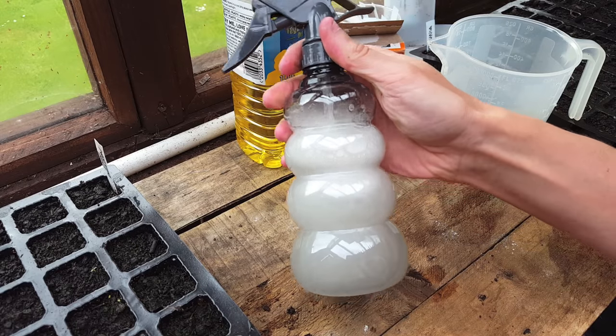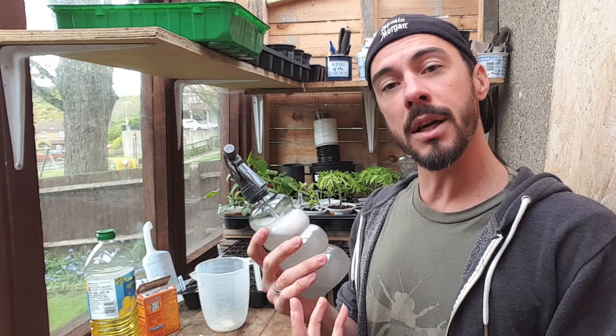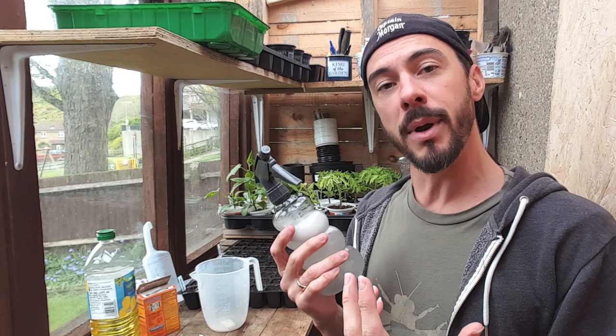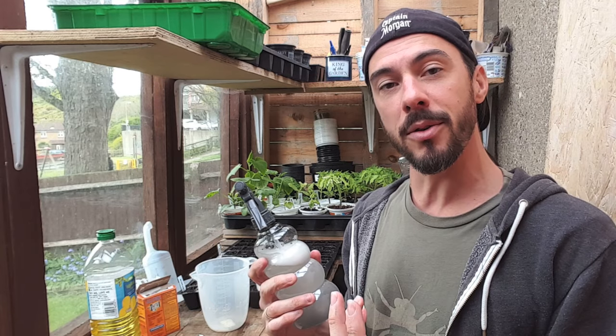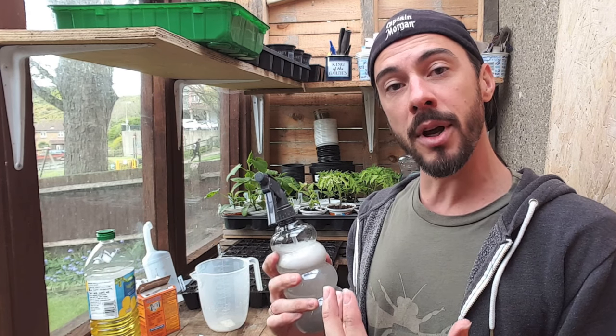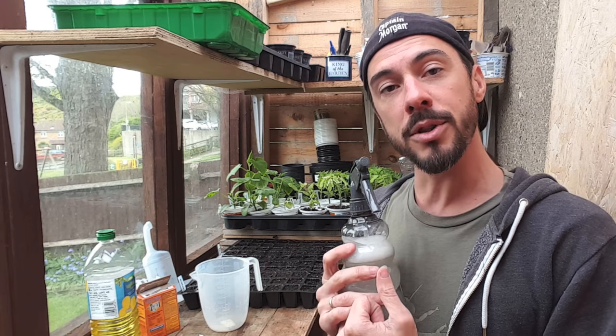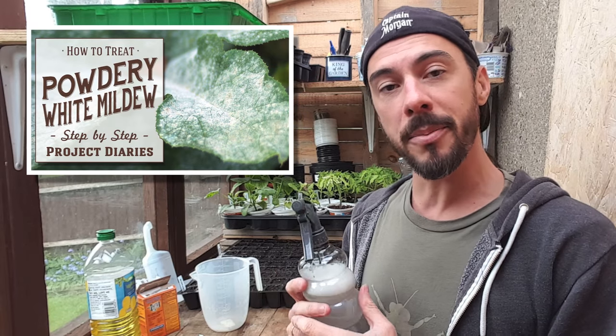And there you go, it's all finished — it is that quick and simple. I won't do a video on how to apply this mainly because I haven't got any fungus in the garden at the moment — it's been too cold a spring for any to develop. But if you want to know how to apply it, you can watch my powdery white mildew video, and the link will be above.